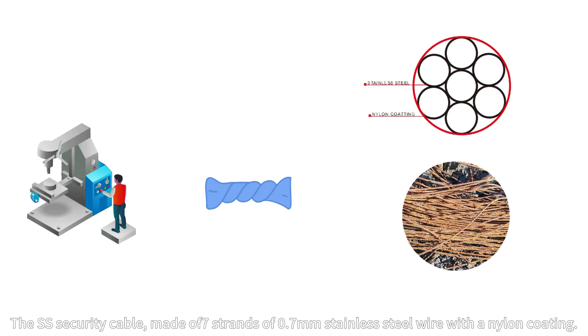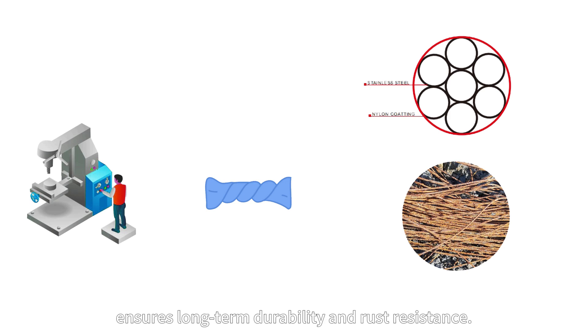The SS security cable, made of seven strands of 0.7 millimeter stainless steel wire with a nylon coating, ensures long-term durability and rust resistance.